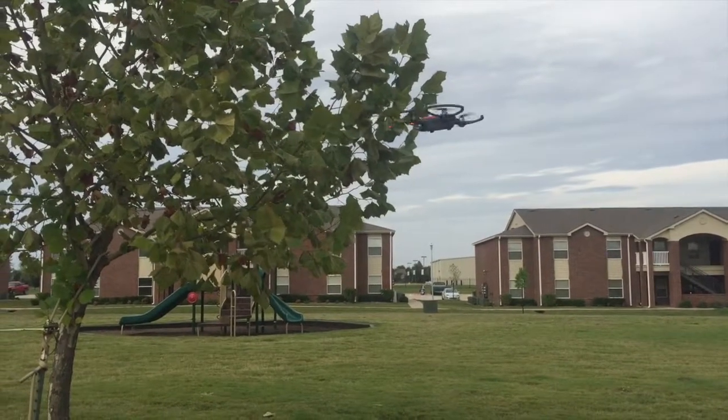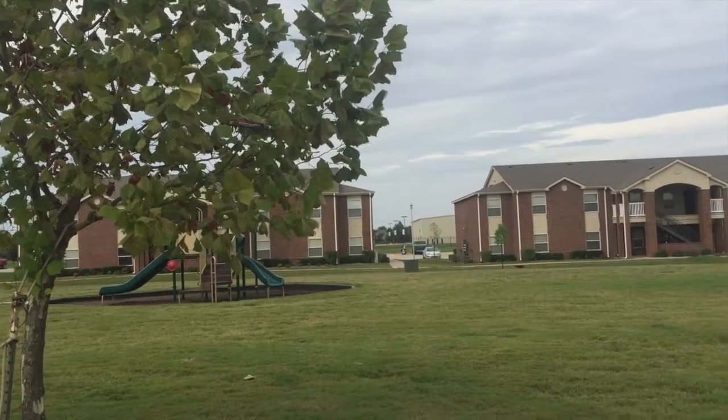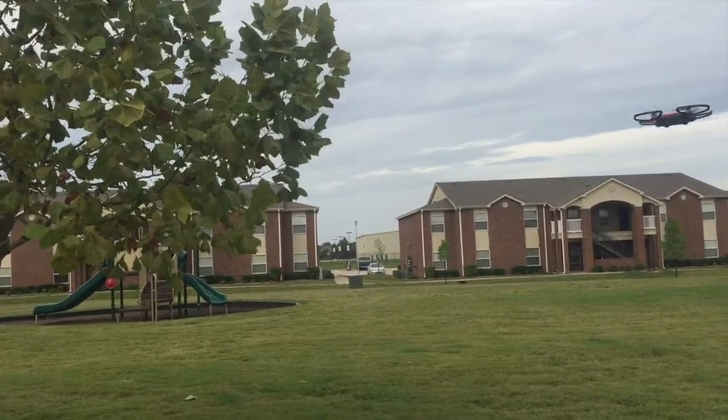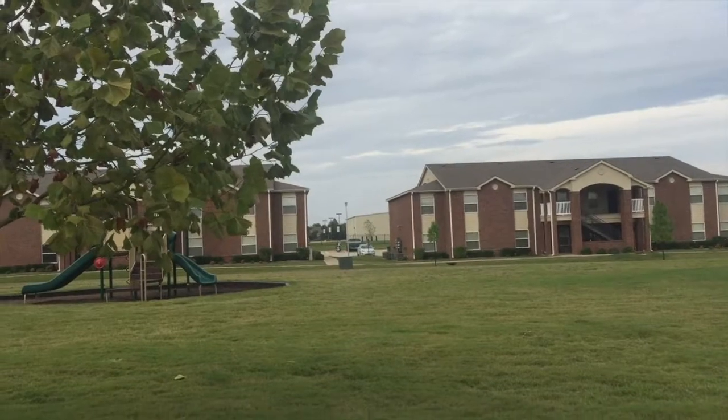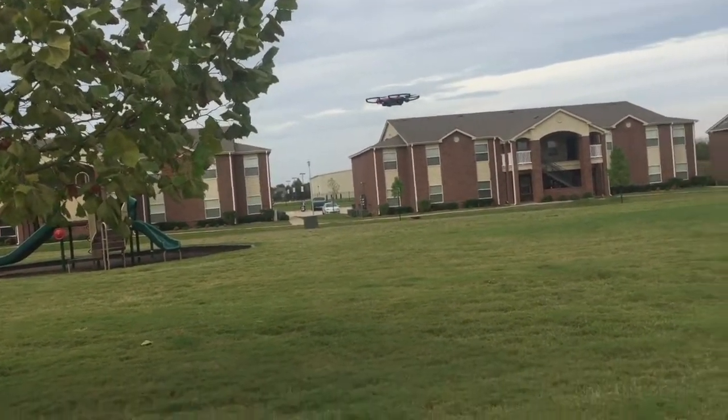Another shot here going into the tree to the side — it stops the drone, which is just a fantastic feature really. A third time here, a little lower level, it stops it a few feet out.